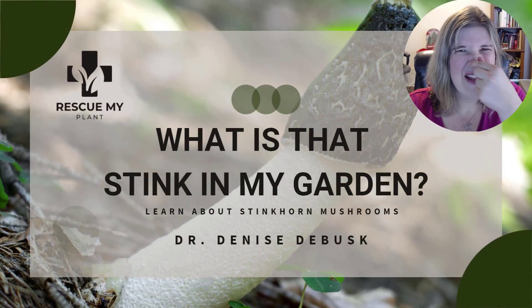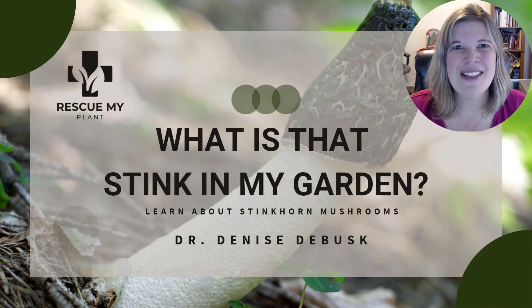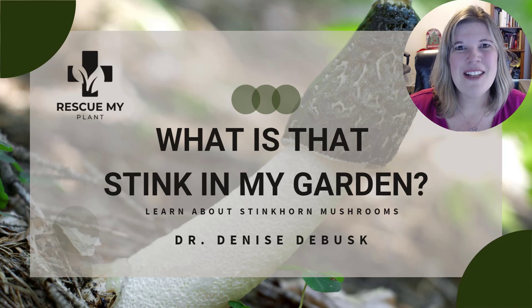Do you have a repugnant smell in your garden? Check around and see if you see something even stranger near that smell — it could be stinkhorn mushrooms. I'm Dr. Denise DeBusque from Rescue My Plant, where I guide you to rescue your own plant, and I'm going to share with you some more about that stinky fungi in this video.